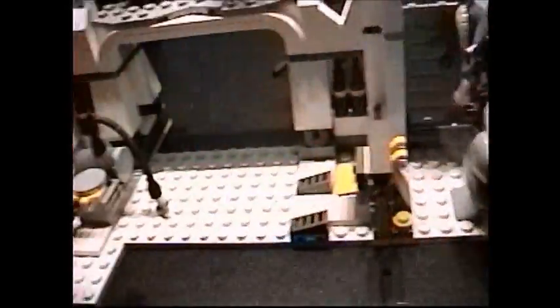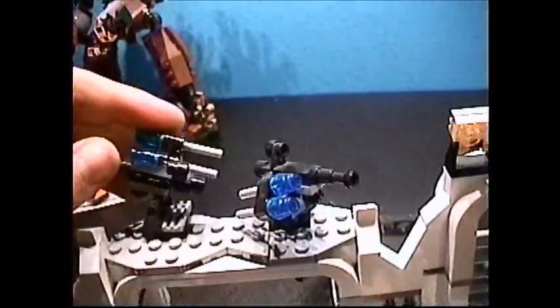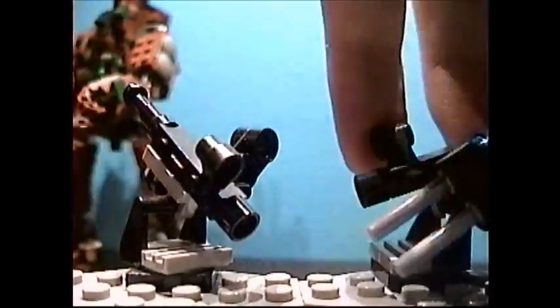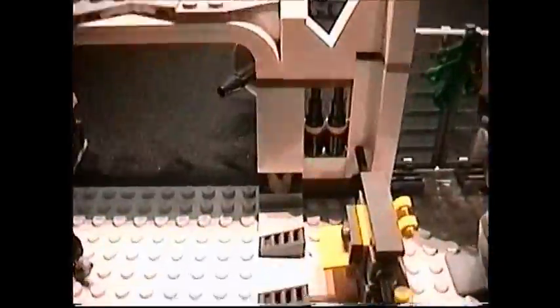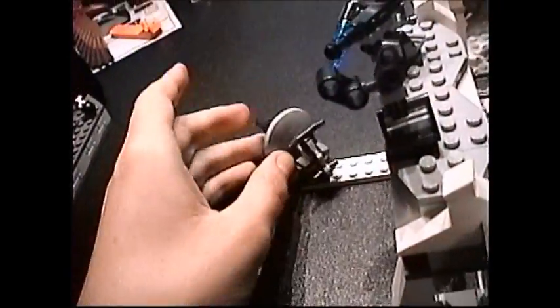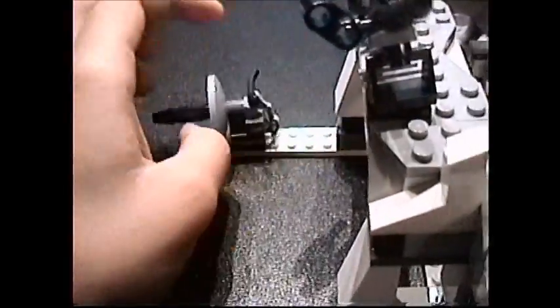These are probably like heaters or something to keep the Hoth Echo Base a little warmer. And of course we get our cannons with flick missiles — you get four flick missiles total. There's also this cannon here that's not a flick missile cannon, but it does give a nice effect — it spins 360 degrees. There's a handle there for it.